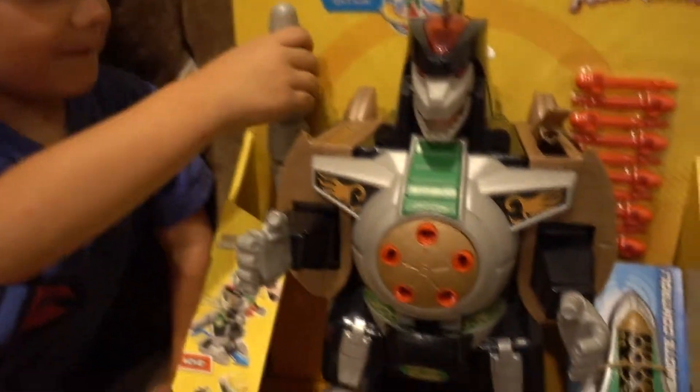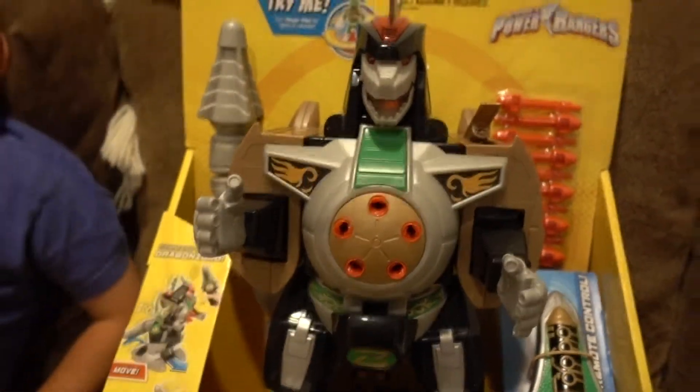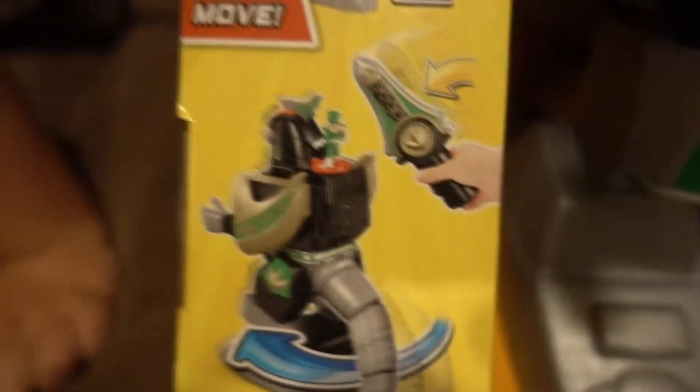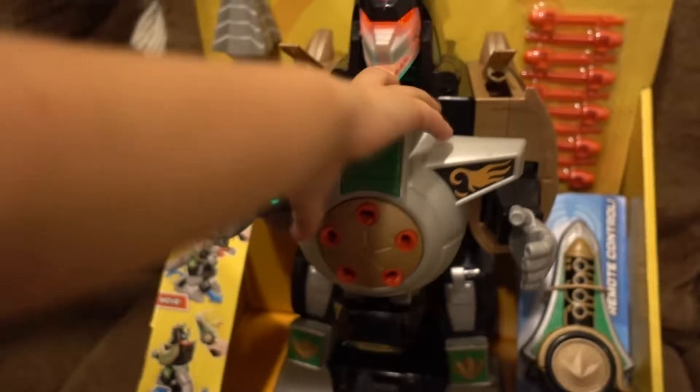That needs batteries so we're going to take this apart. This is the tail. The dagger can make it do different things like forward, backwards, whip its tail around, and shoot darts. A lot of darts.